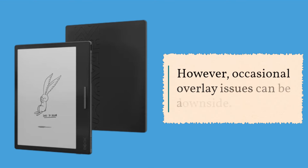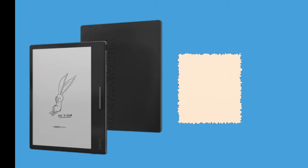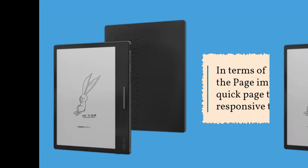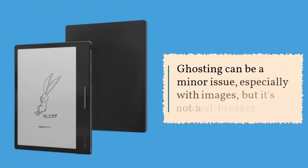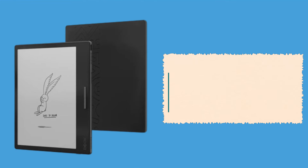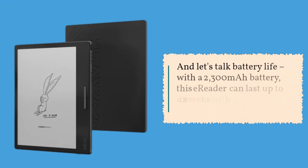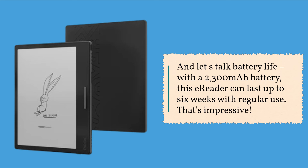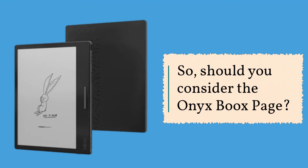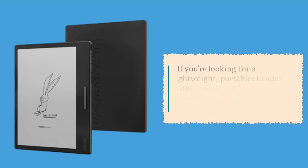However, occasional overlay issues can be a downside. In terms of performance, the Page impresses with quick page turns and a responsive touchscreen. Ghosting can be a minor issue, especially with images, but it's not a deal breaker. And let's talk battery life — with a 2300mAh battery, this e-reader can last up to six weeks with regular use. That's impressive.